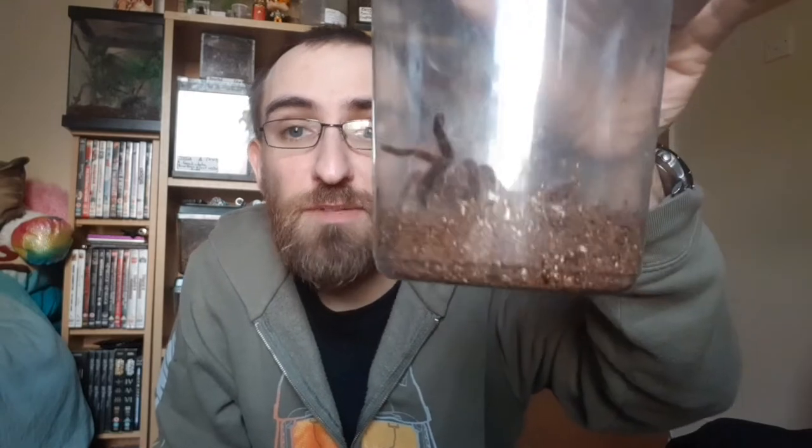You'll find most tarantulas like these Grammostolas really don't like humidity. Most of mine — they bury their water bowl when it fills up. Always make sure your tarantula has access to water, but keep it dry — they don't like it moist. Once you've drilled your holes and got your box, give it a wash, make sure it's nice and clean and there's nothing in there that's going to harm the spider.